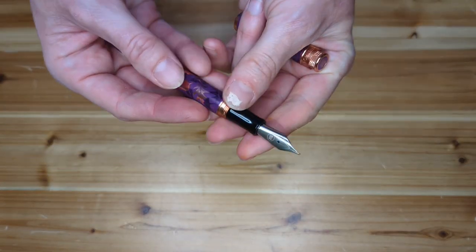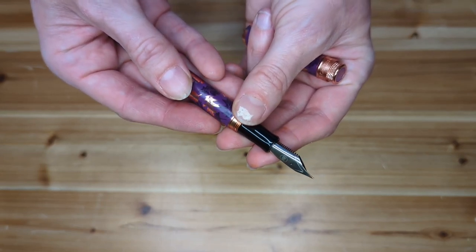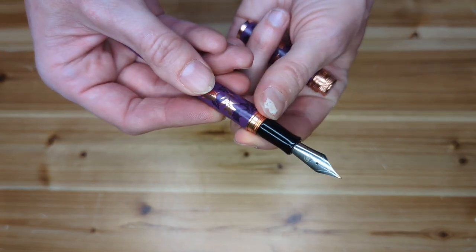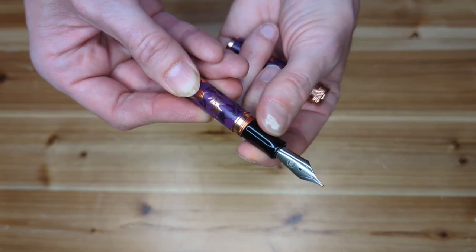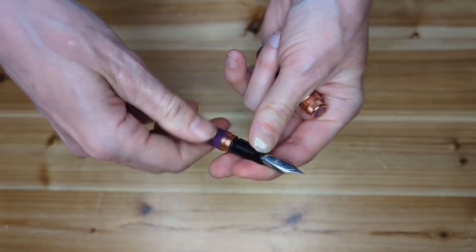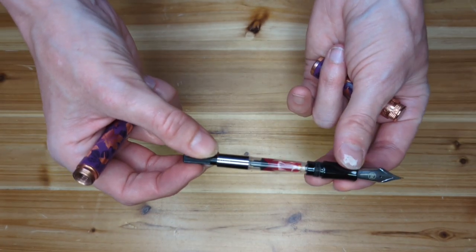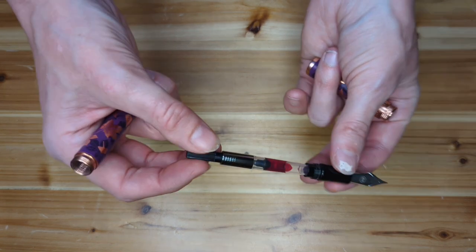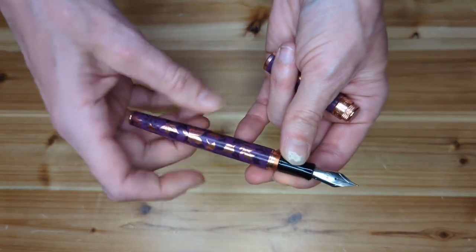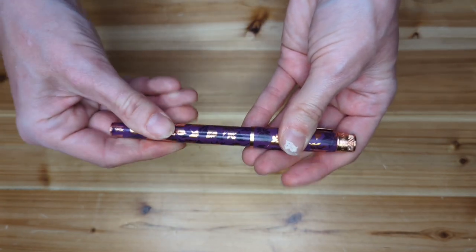The nib is a Jowo No. 6 stainless steel. You can see the Retro 51 logo — just a 51 in a circle etched on there. The section is smooth and tapered, with a small flare at the end. The threads are not sharp and did not bother me at all. This is a cartridge-converter pen. The cartridge converter was included with the pen, and there's a small agitator bead inside the converter. They also included two Standard International short ink cartridges to get you started.